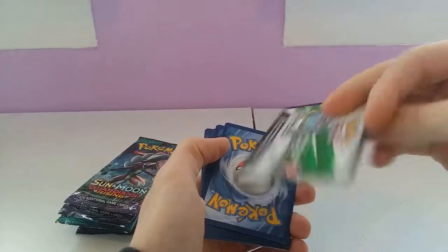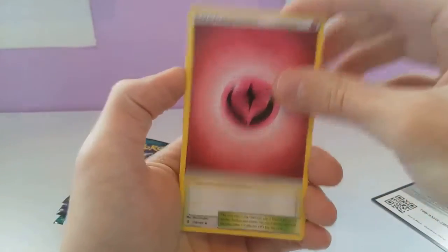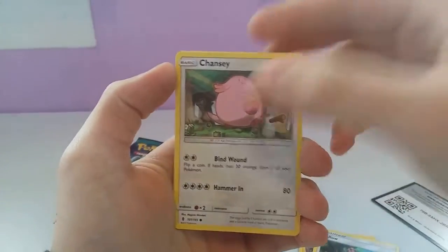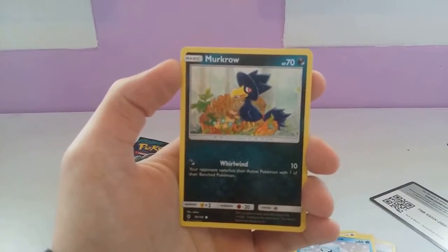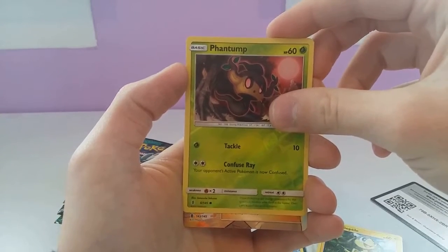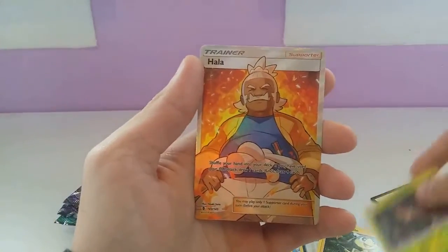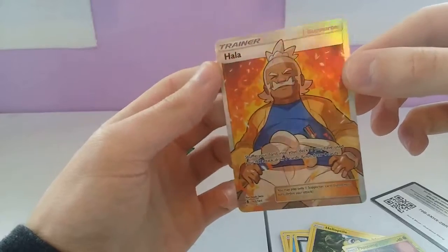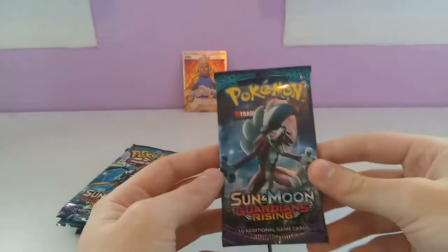Here's the code card. So to the front we have: Fairy Type Energy, Altar of the Sun, Alolan Graveler, Mallow, Chansey, Machop, Alolan Sandshrew, Murkrow, Helioptile, and a Reverse of the Phantom. And we have a Hala! First pack and we pull an Ultra Rare. That is what I'm talking about — that is why you buy an Elite Trainer Box. That is amazing.